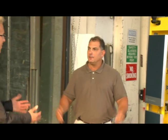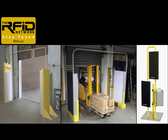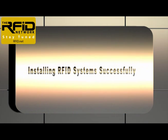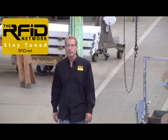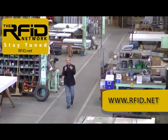Joe, thank you so much for all of that excellent advice. Lou, it's been a pleasure being here. Great to have you. If you'd like more information about installing RFID systems in portals, conveyors, or freestanding locations, we invite you to watch the video series Installing RFID Systems Successfully by Jamison RFID. There's a link next to this video. That wraps it up for this edition of the RFID Network. If you'd like more information on the products you've seen, please visit us on the web at RFID.net. Thank you.